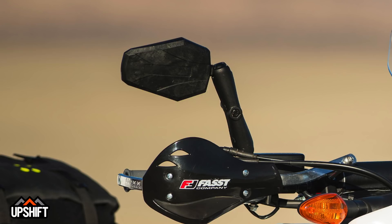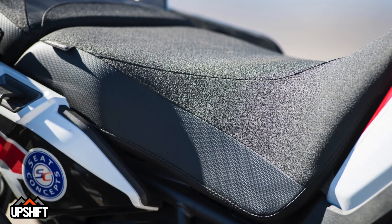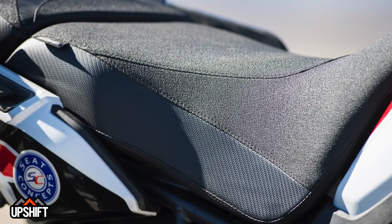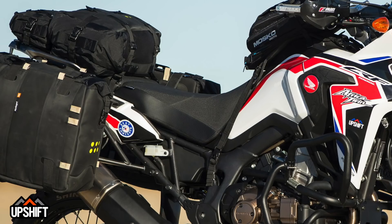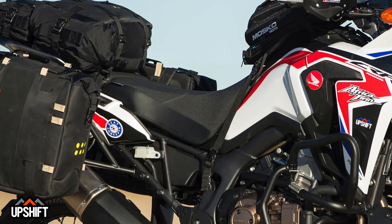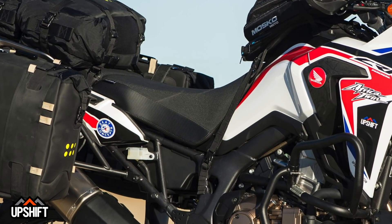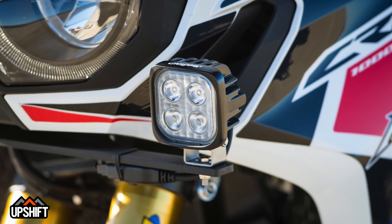We have Double Take adventure mirrors, which are foldable and also removable if you don't want them — a really cool addition. The Seat Concepts foam and cover are a really cool addition as well. This is a much more comfortable seat than what comes stock, so any time you're on the road putting miles in, this seat just makes it a much more comfortable ride. You can go a lot longer without any uncomfortable issues.